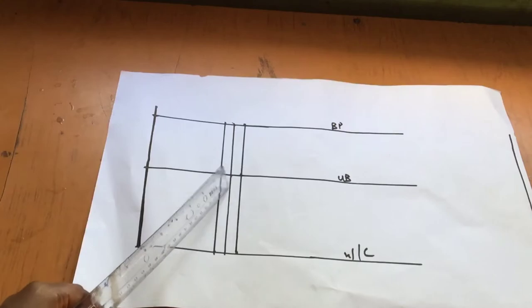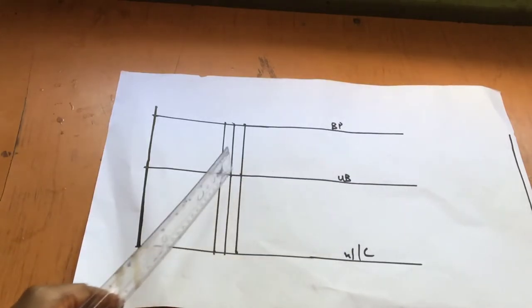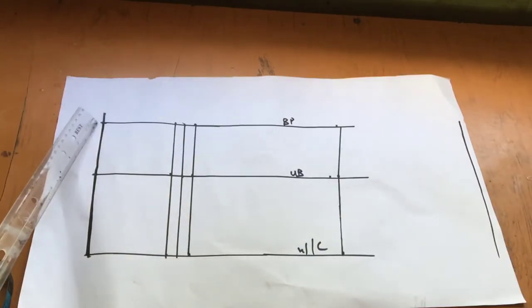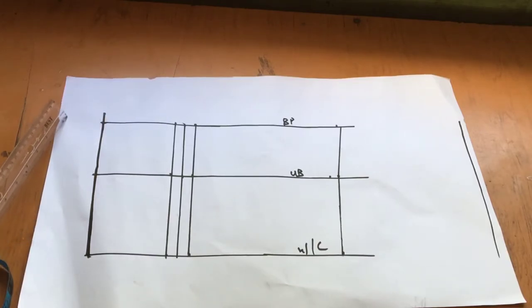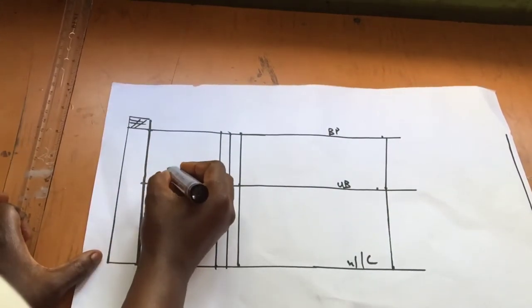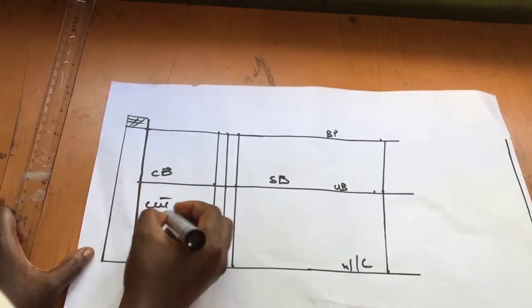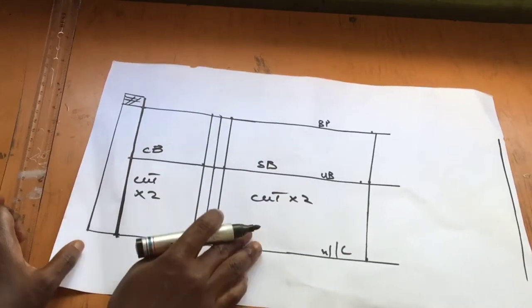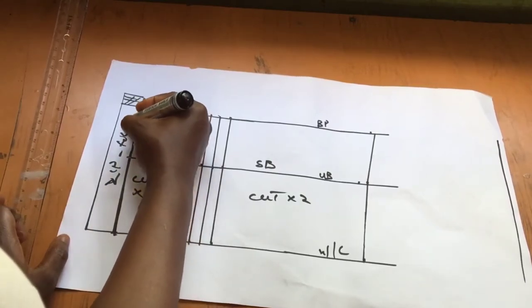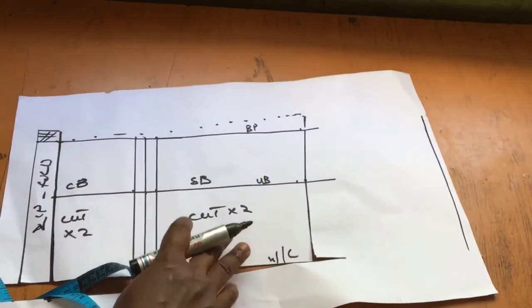Mark half an inch on either side of that four-inch line to create the back darts. Then take a quarter of your body measurements, replacing the dart into the measurement with an extra seam allowance. From the center back, create a zipper allowance of one and a half inches. That gives you the center back and side back pieces. The back neckline is basically straight for now — you can curve it, raise it, or lower it to any design you want.